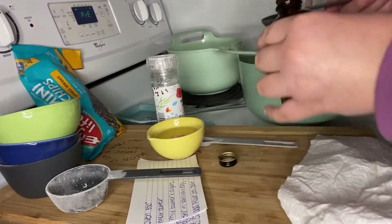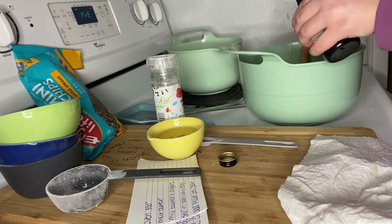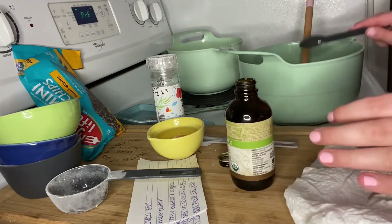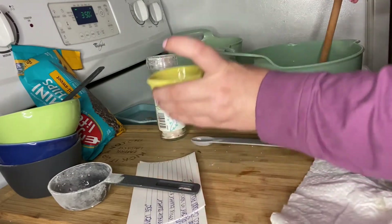We're going to do two teaspoons of vanilla. A little extra never hurt anybody. We're going to add in our — oh, there's the oven.